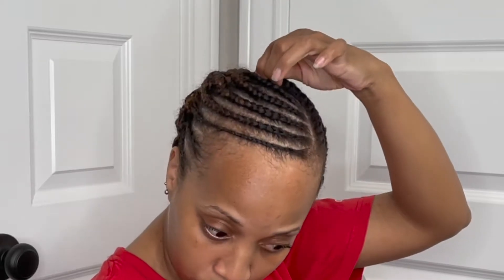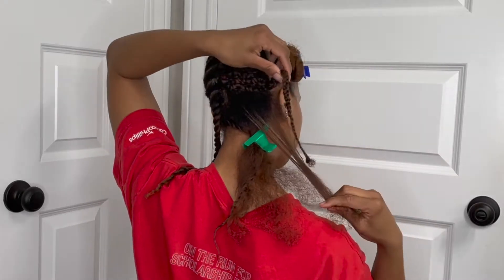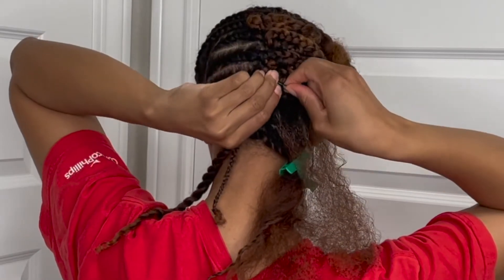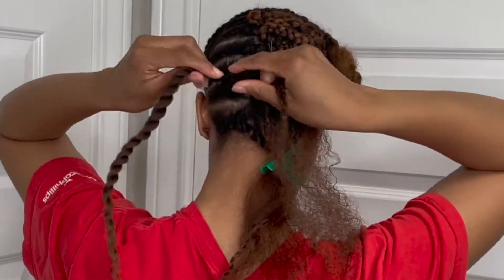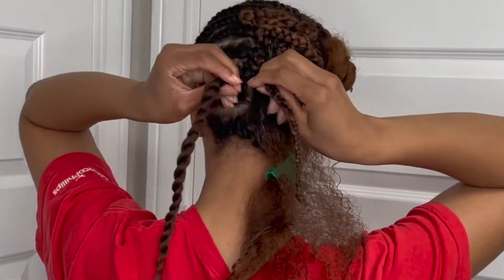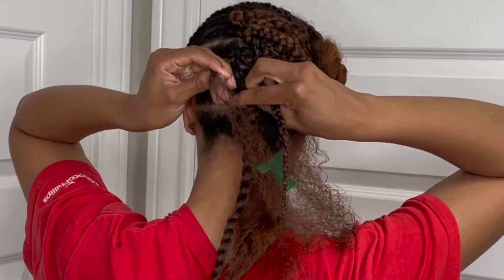I started with this top twist here and then I cornrowed rows going across. Before cornrowing a new section, I grabbed the end of the previous braid and bobby pinned it going across, and then I connected one of my flat twists from the left side and used that as one piece. I used the remaining hair as the other piece and then used the new piece as the third piece, and I started to cornrow.